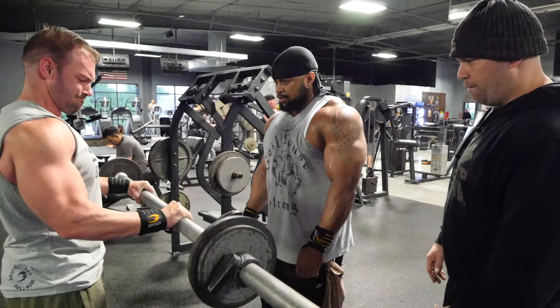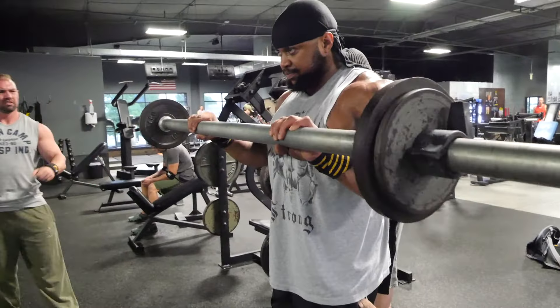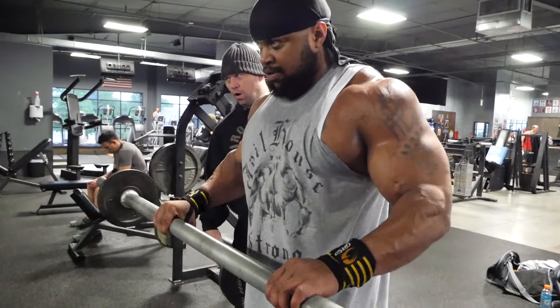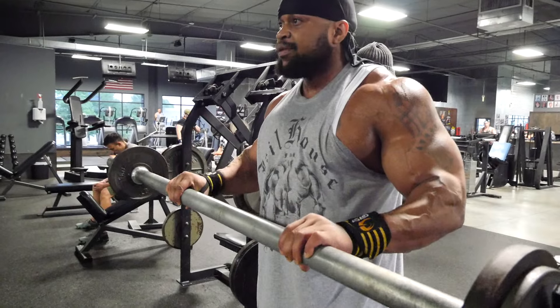He's obviously using all the forearm muscles — pronator teres, brachialis, all that stuff. And he's really getting a blast of the forearms from that fat barbell. So what you do is take a weight you can do 10 to 12 reps with on a reverse curl with a fat bar.